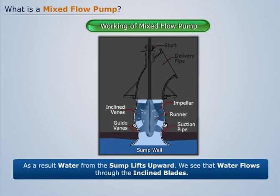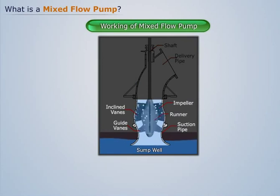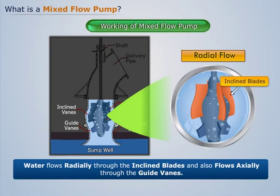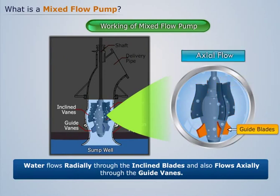We see that water flows through the inclined blades. After that, water flows through the vertical guide vanes. Here we can say that water first flows radially through the inclined blades, and also flows axially through the guide vanes.